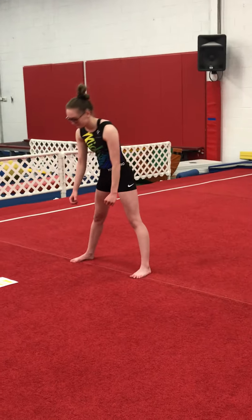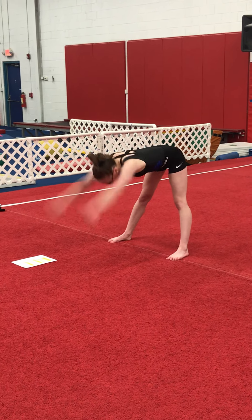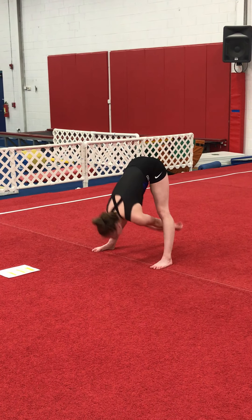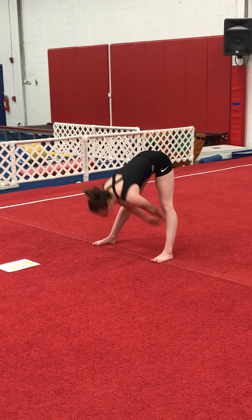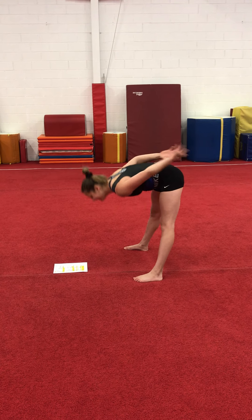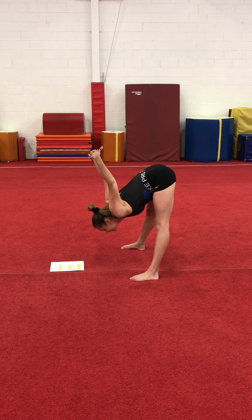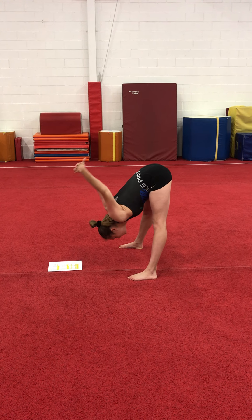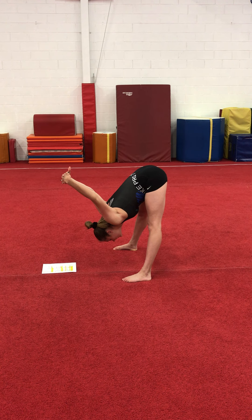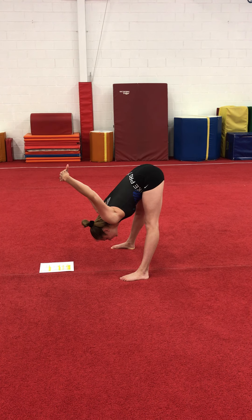Now you're going to spread your legs and bend over and throw your arms eight times. Then you're going to stay bent over, put your arms like this, and bounce eight times and hold for eight.